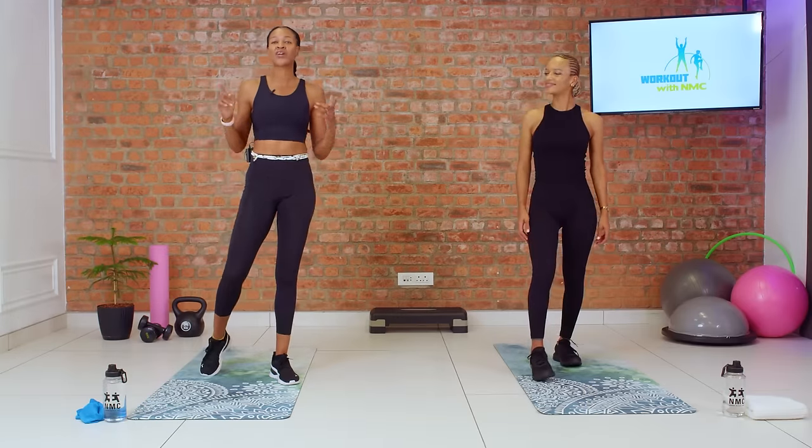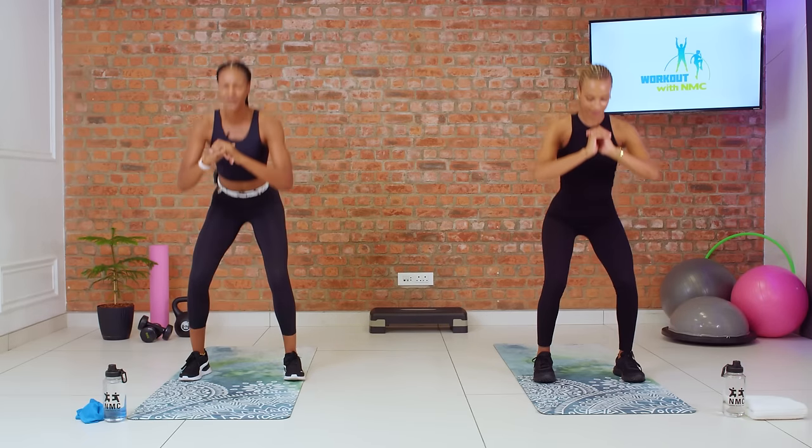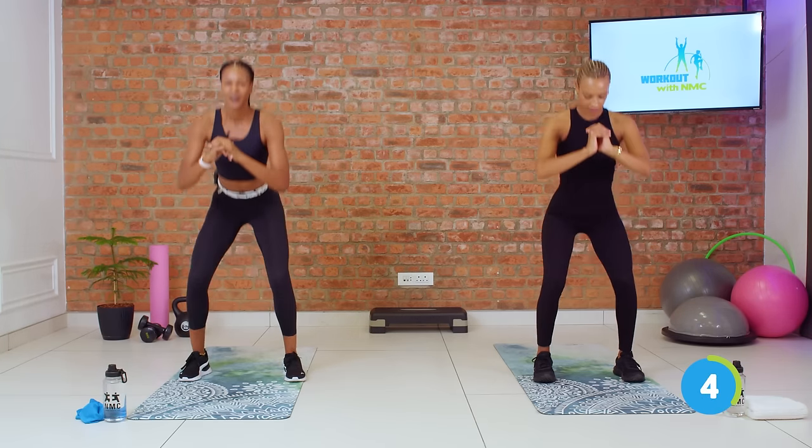We've got our timer set for 30 seconds. Let's begin with our squat pulses. Squatting down, keeping your chest nice and open, pulsing for two at the bottom, and then standing up nice and tall. Keep that core tight and move at a pace that feels good for you. This is your workout, your session — make it yours. We've got 10 more seconds here. Sit, sit, stand. Beautiful. And time.